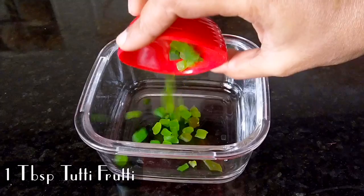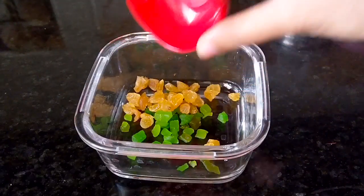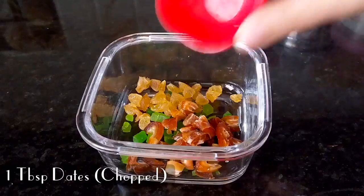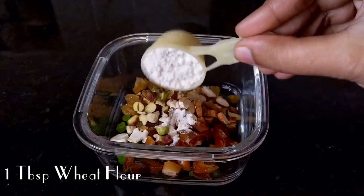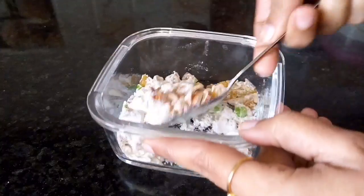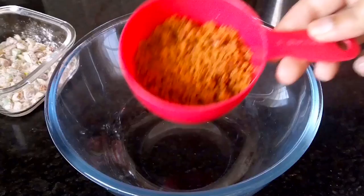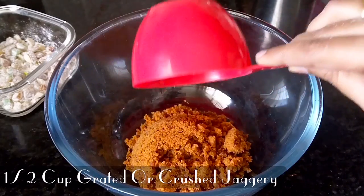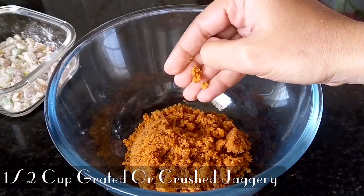First, let's put a bowl. Add 1 tbsp of dry fruit, 1 tbsp of kismis, 1 tbsp of kajuram, 1 tbsp of sun-dried dry fruits. Add 1 tbsp more dry fruits and mix together.